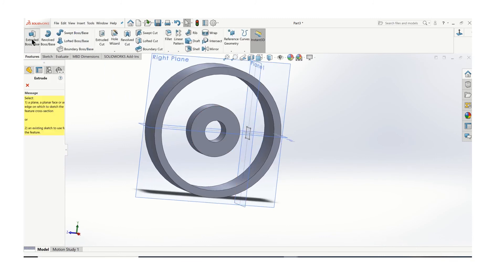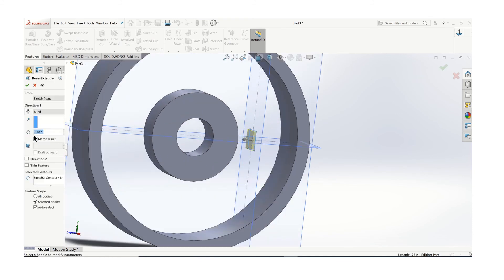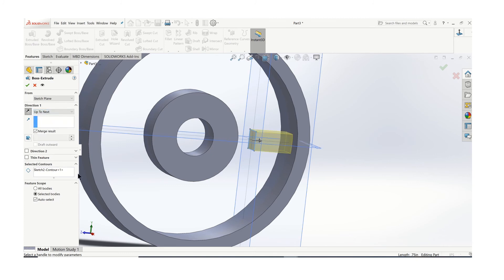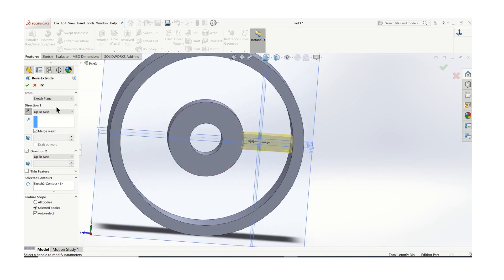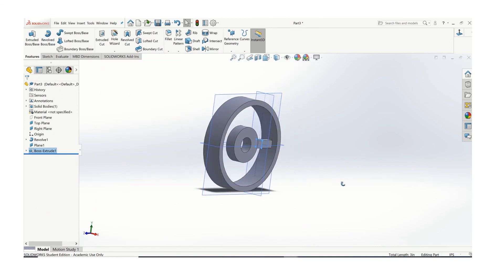We'll go to features, extrude. Click on your sketch. Let's go outside first. For the type of extrude, go up to next — that'll take it up to there. Then click on this box where it says direction to, and now we can do the same thing — up to next. It'll extrude in both directions and fit to whatever that shape is. So that'll give us our first spoke. And now I can turn these planes off, I don't really need them.